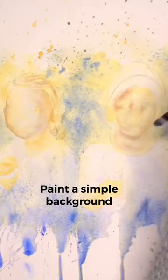Number 2: Paint a background, but don't get too detailed with it, otherwise this will distract from the faces.